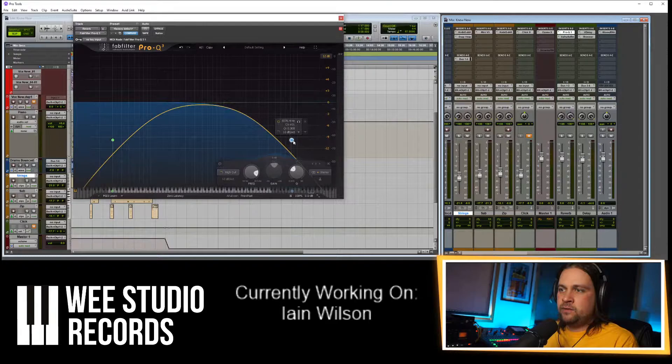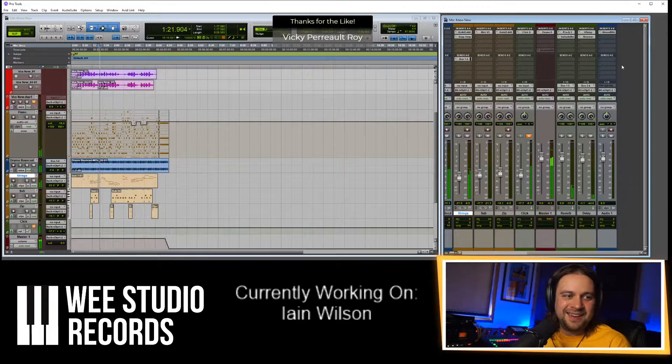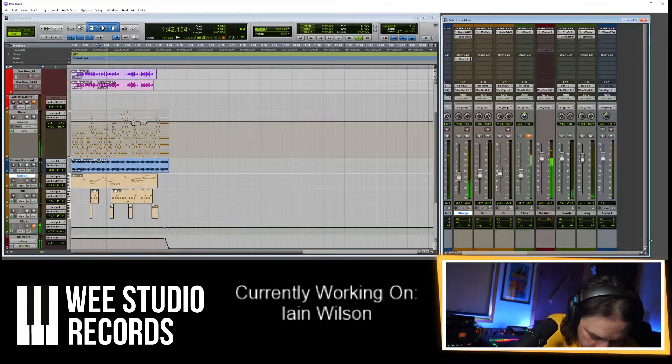I'm going to put an EQ before the reverb and take out the low end. I'm also going to take out the high end because I think that'll help get rid of the S's I was having problems with. Fun Wednesday — trust your mind, trust your heart.